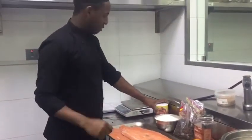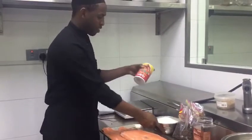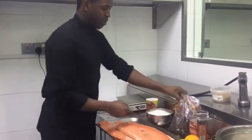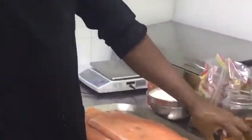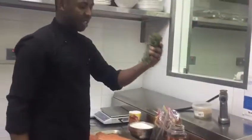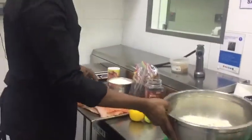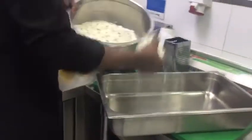We're going to do salmon malignation. You need one kilo of salt, one kilo of sugar, black pepper 25g, pink pepper 25g, one full orange for zest, one full lime for zest, and thyme 20 grams. Then you mix all together and you have your salmon marination.